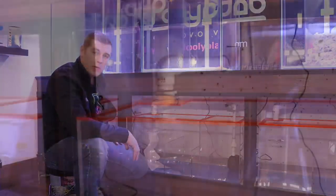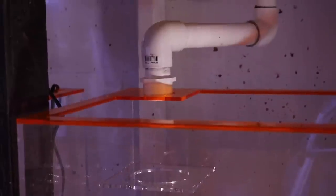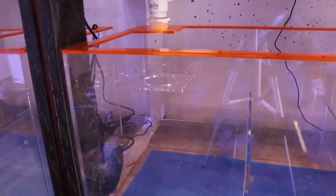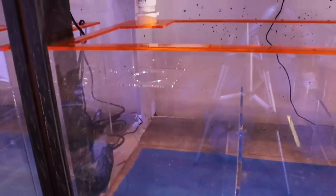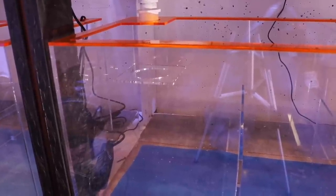Let me bring you in close for a look. Here's our first chamber — this is the drain line coming right from the overflow box. It flows into this four-inch filter sock; I added a piece of acrylic with a four-inch hole to hold the sock in place. This first chamber will also house our Tunze skimmer coming in a future episode. The filter sock polishes the water and keeps large debris out of the sump so we don't have to clean it as often.